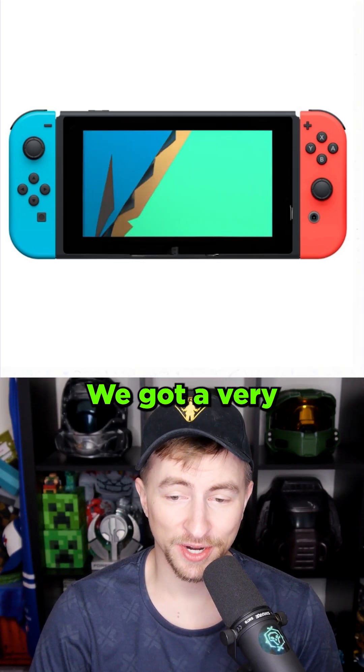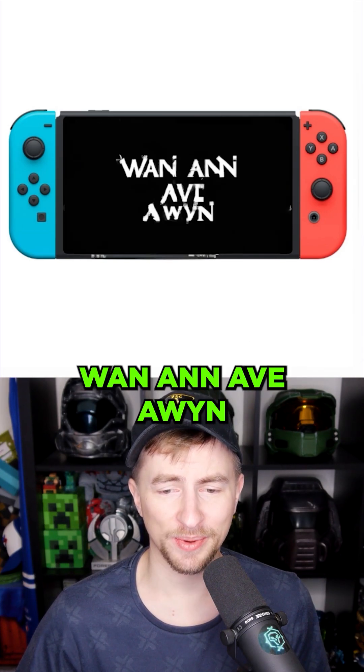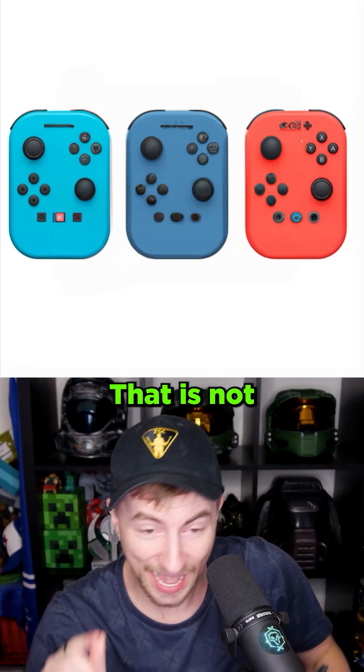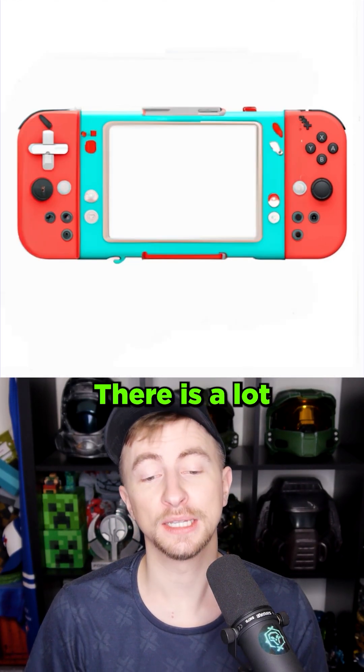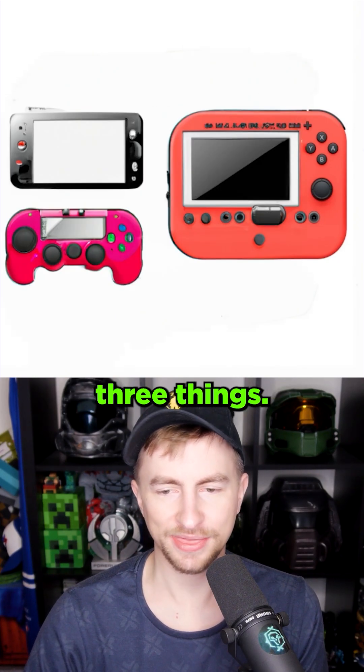Handheld game system. Playing Zelda. An ocean? This one's abstract. We got a very abstract game here. All of this middle part — let's go back to 'handheld game system.' That is not what I expected. We gotta get rid of one of these. Game system. There is a lot going on here. The Nintendo Switch Lite. Too many buttons. Just gave us three things.